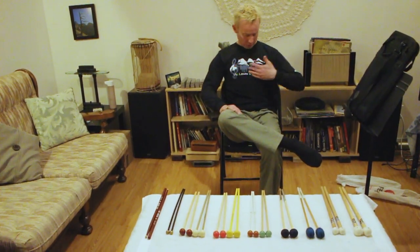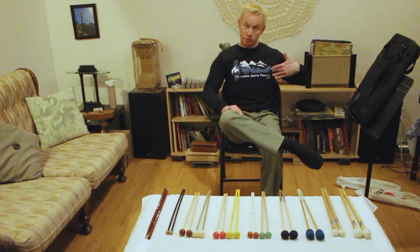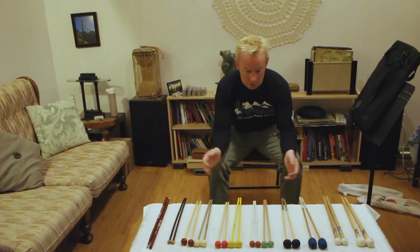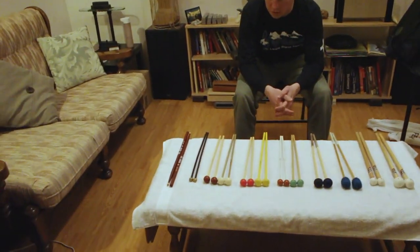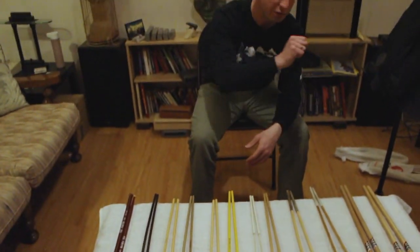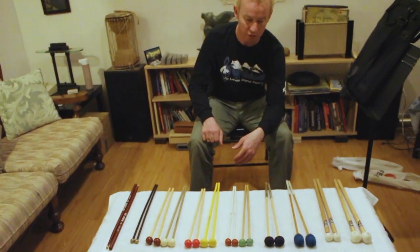I'm wearing the shirt from the Vic Lewis Music Festival, which is where Dale and I first met. Here we are with a bunch of mallets. It's not quite as daunting as it looks because there are actually multiple choices. We're going to go from hardest to softest today for fun, since I usually go from softest to hardest.